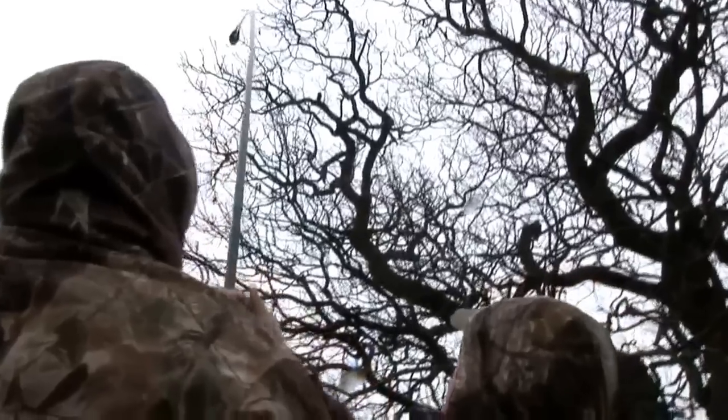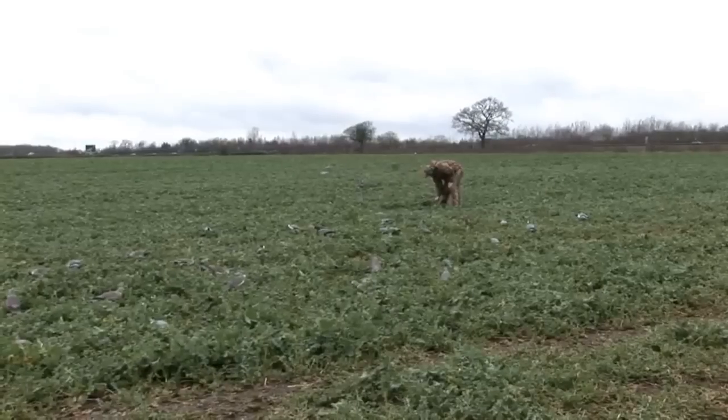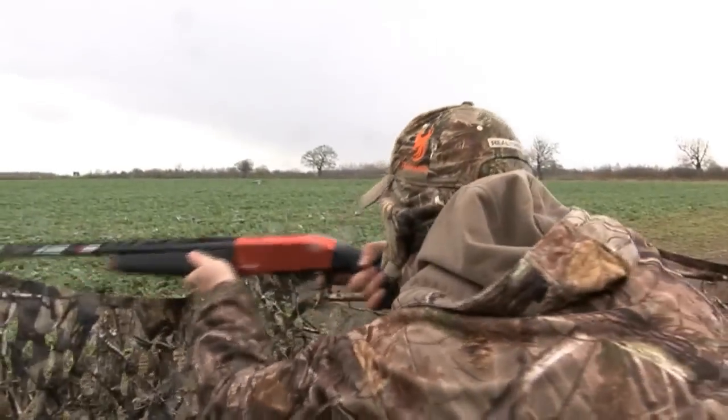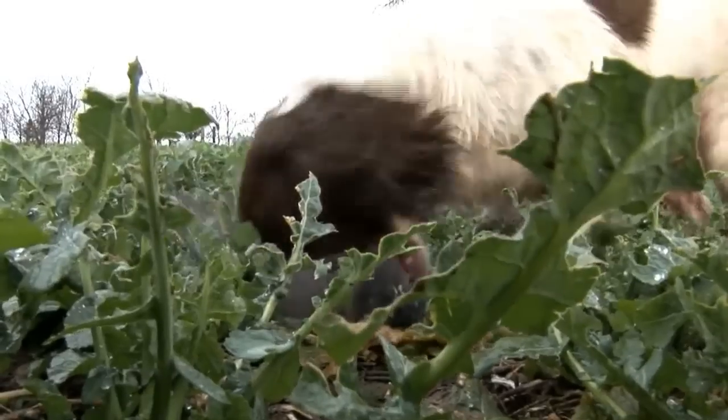Myself and Steve had also used the Armsan back last winter after pigeons over reed. The shotgun took down pigeon after pigeon and even though it fired so many shots in quick succession, it never jammed once and performed time and time again, allowing me the confidence I need to take my quarry with ease.